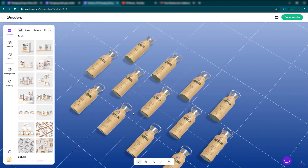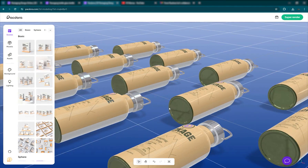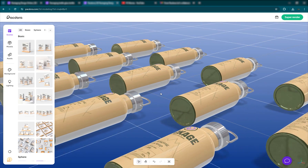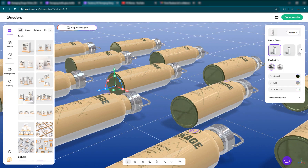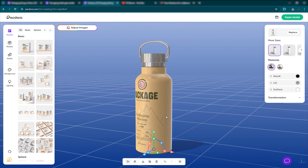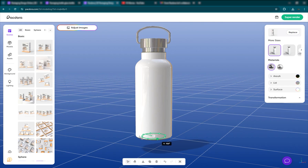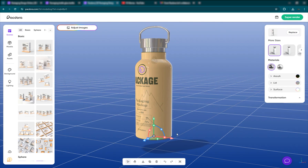You can pan and get a view like this. If you click on your model, you can move it up, rotate it on different axes — X, Y, and Z. If you make a mistake, you can hit Control-Z.